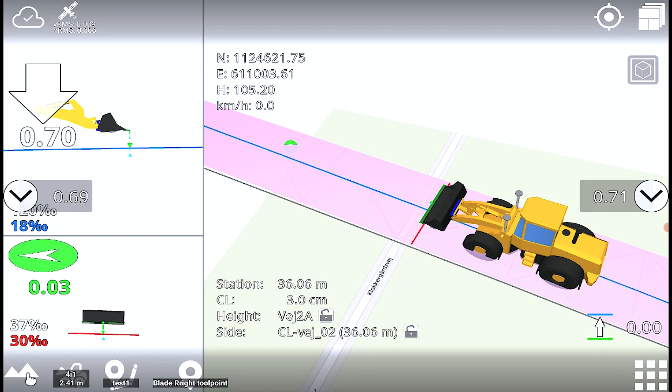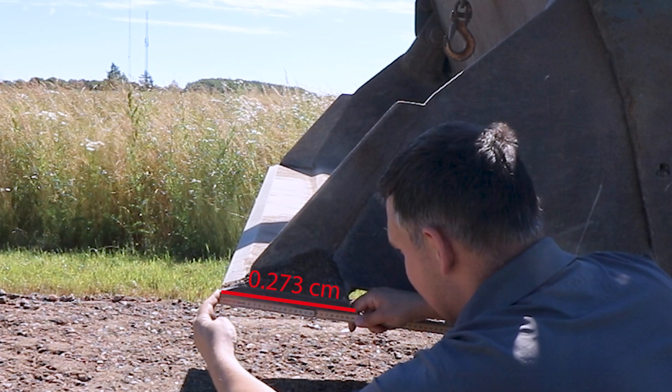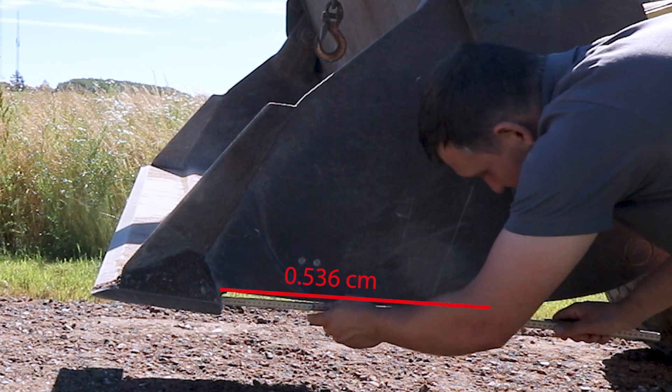The operator can now easily adjust the blade wear on the front and the back of the blade. Measure the blade wear in the front with a ruler. Now measure the blade wear on the back of the bucket.